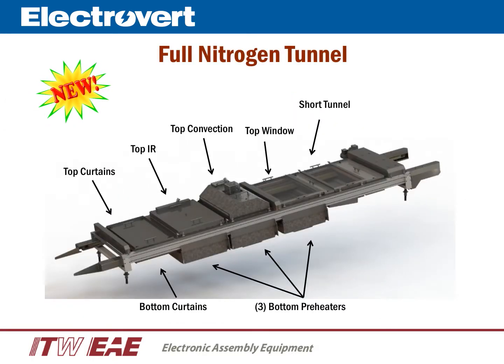A new feature for the Electra is a full nitrogen tunnel. Some advantages include nitrogen injection throughout the entire preheat section and at the solder nozzles. Convection preheat is compatible in any preheat location, including preheat position number one and/or in the top and bottom locations. The full nitrogen tunnel feature is upgradable in the field.